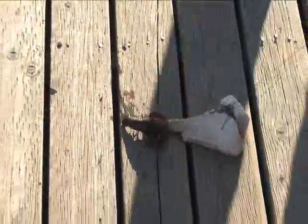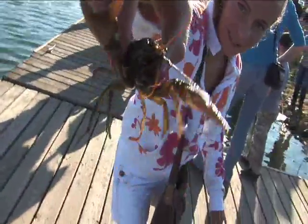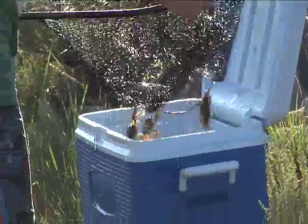Oh, that's a good size one. Come get the rest of your chicken, dude. Come on. Whoa, that's sick.